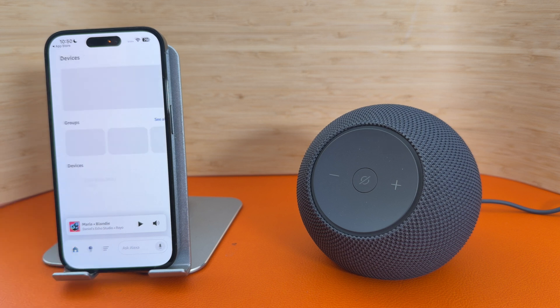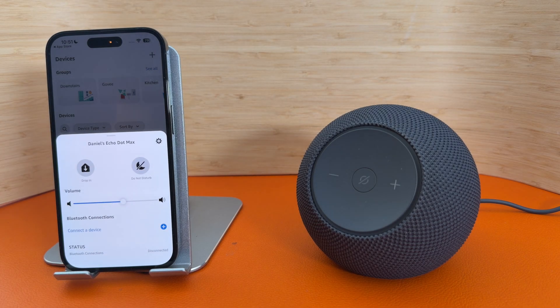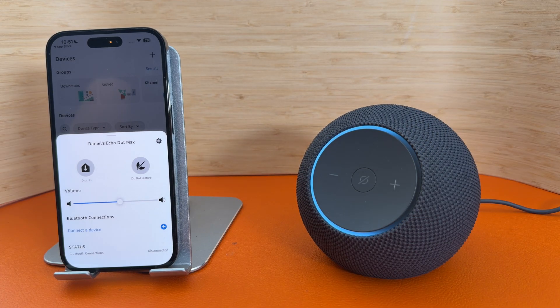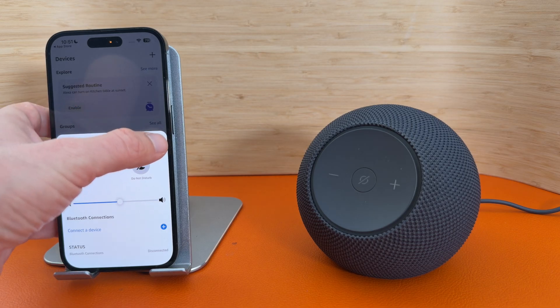The next thing I'll do is go to the settings of the Echo itself. Press the light bulb button, and at the top of the list is my new Echo Dot Max — so I'll select that. From here you can control the volume, although you can obviously do this on the device itself. You can choose to connect a Bluetooth device, drop in on other Echo devices, or press the settings icon to go even deeper into the settings.